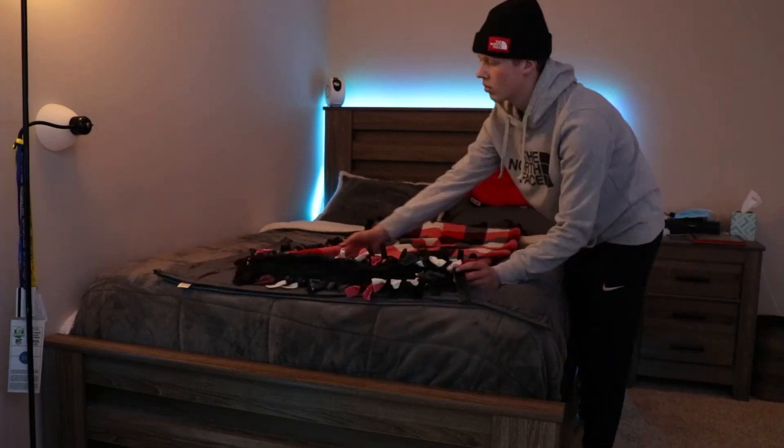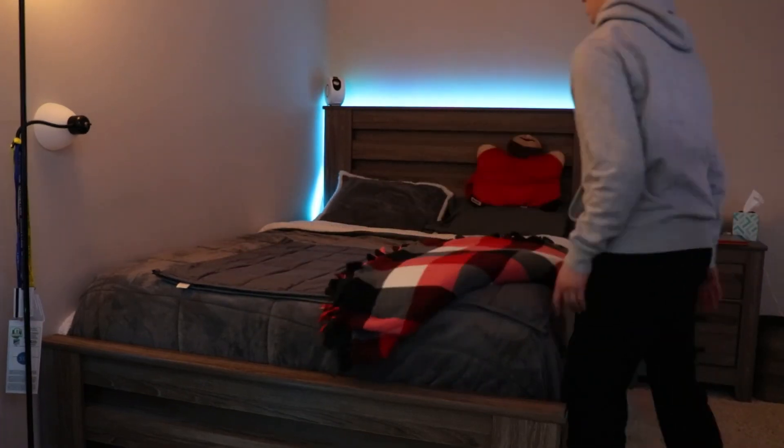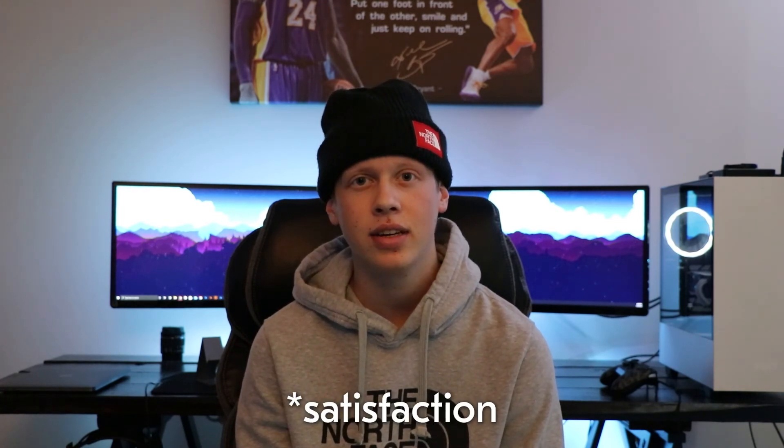Then fold and place any other blankets that you have onto your bed to give it that finished look. And with all that you should have a finished and made bed. The bed is not only ready for you to sleep on, it also gave you the satisfaction of knowing that you got that first task of the day done.